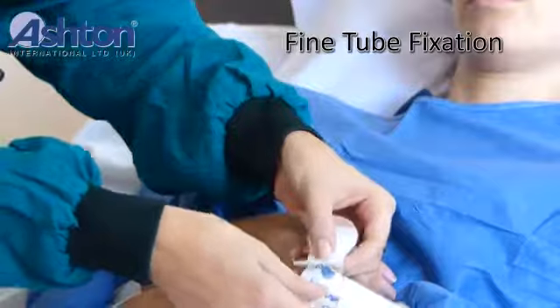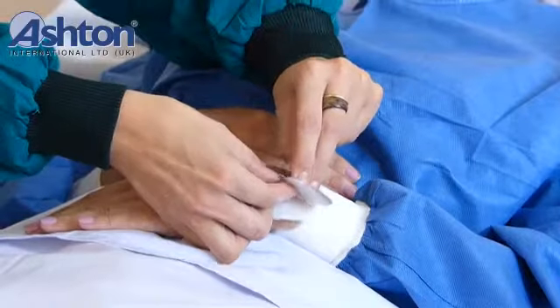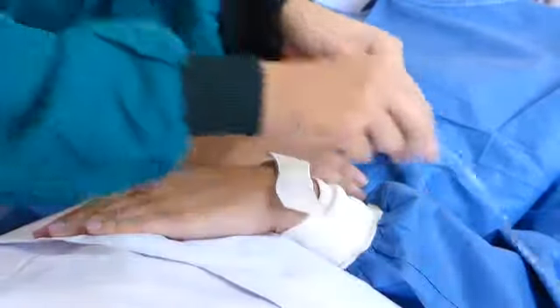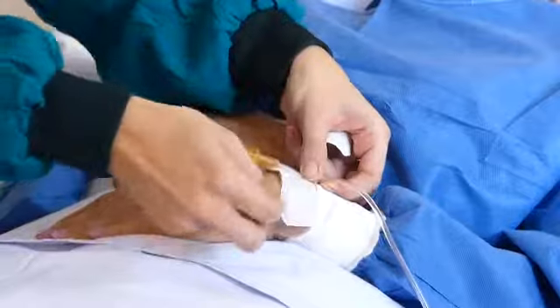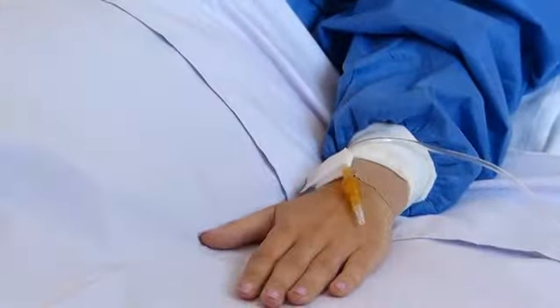IV tube fixation, or for other fine tube support. Hope this will help you and make the use of AshFix Tube Attachment Support easier. Thank you.